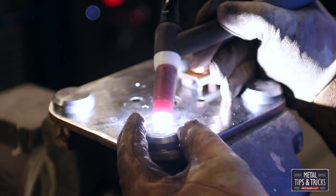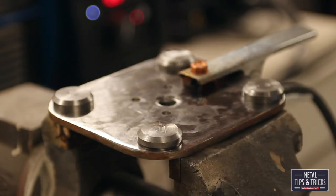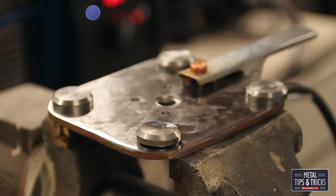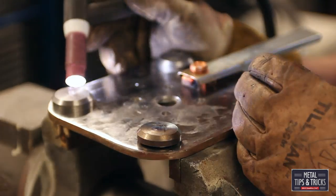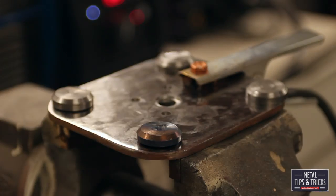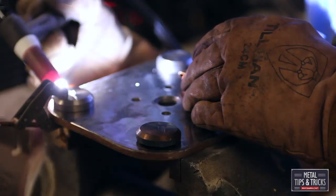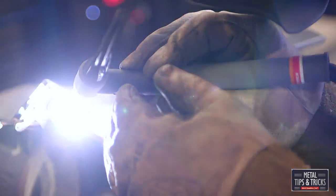We're going to crank it all the way up. We're only running this on 110-volt electricity — works really, really well. It's an impressive machine. You can see when I add the heat, that foot lifts right up because of too much heat on one side, so we're going to have to put a clamp in there to hold it down. We're going to TIG weld all the way around these — and again, no filler rods needed.